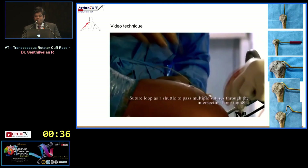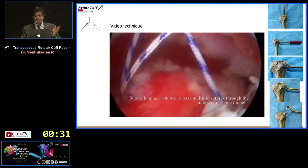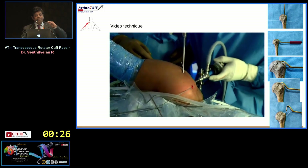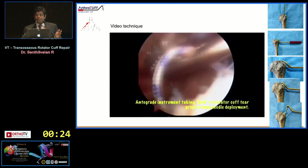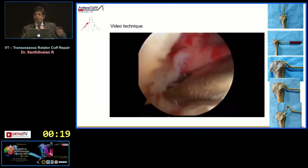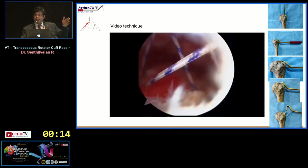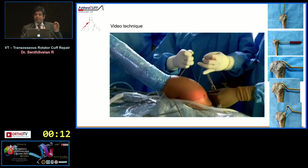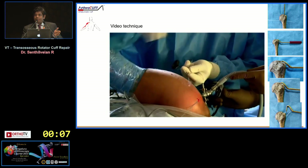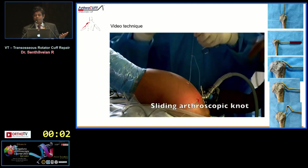After suture passing, the procedure is largely standard, but suture management is a bit tricky because there are two key steps different from standard cuff repair. You need to know which sutures come from the top and which from the side. You must also dissect the lateral deltoid bursa to identify the lateral entry point. Tunnels must be spaced out — a maximum of three can be made, but two is ideal to avoid blowout.